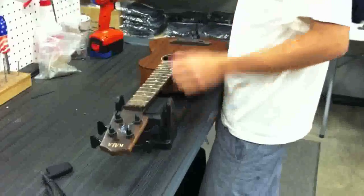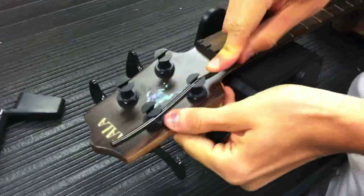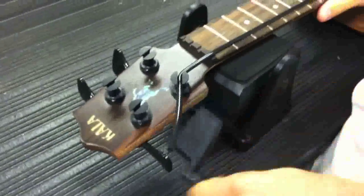Hi, this is Benny with Kala, and today we're going to show you how you can string up your U-Bass. You have to remember that these strings are different materials, so they do stretch out, and that also means they're a little harder to work with sometimes.